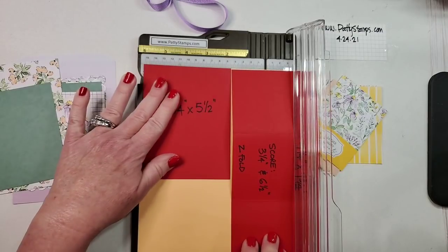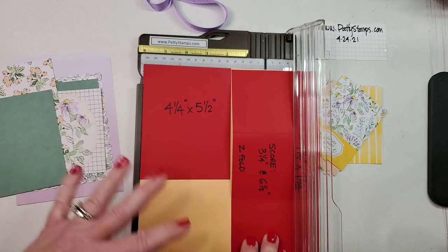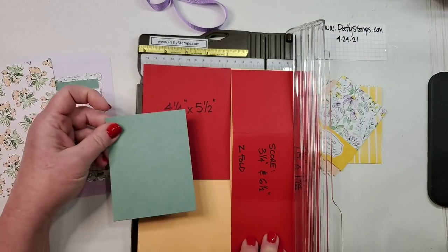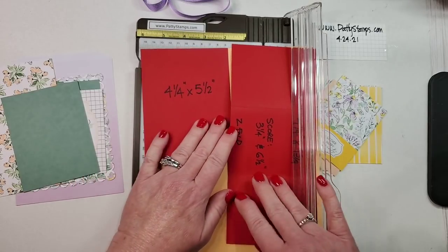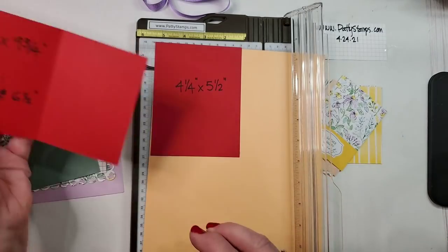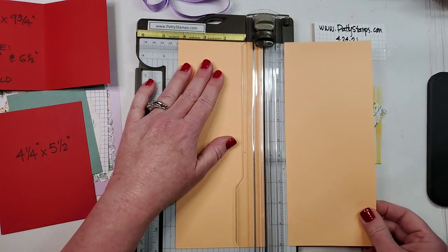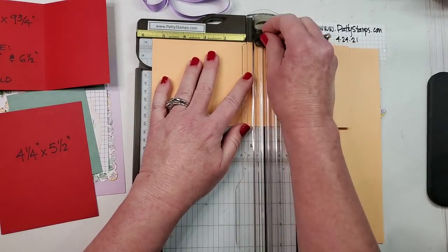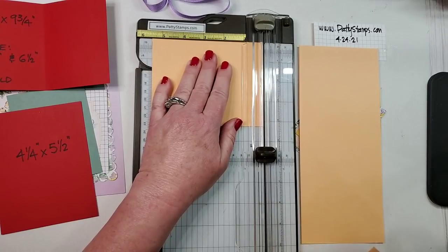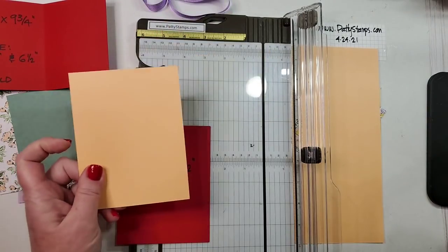Out of this piece I need my quarter sheet base card and the Z fold piece. If you cut this in half first at four-and-a-quarter, you'll have enough for the Z fold portion and your quarter sheet, with a little leftover. I'm choosing to use the Pale Papaya and the Soft Succulent so we have two different colors going on. I'll cut our piece in half so we have two that are four-and-a-quarter inches wide, then cut one to five-and-a-half.